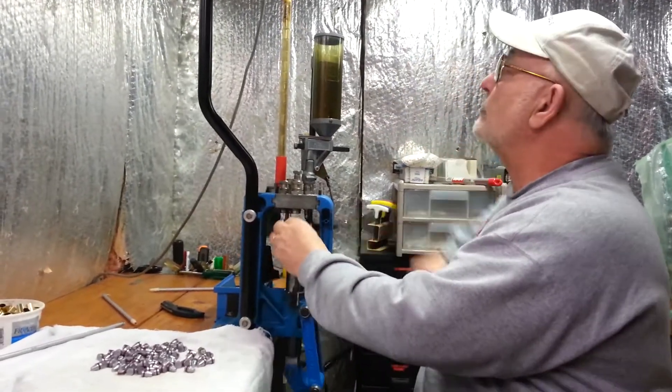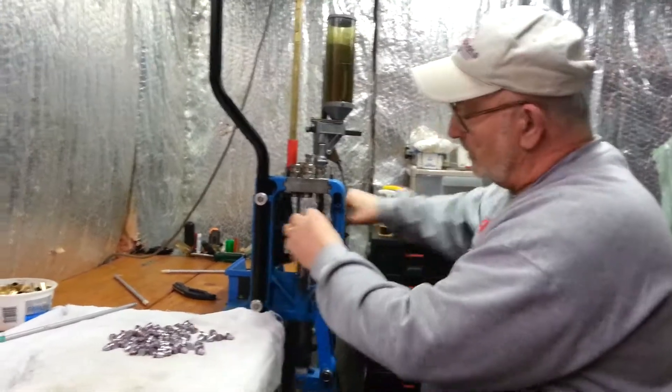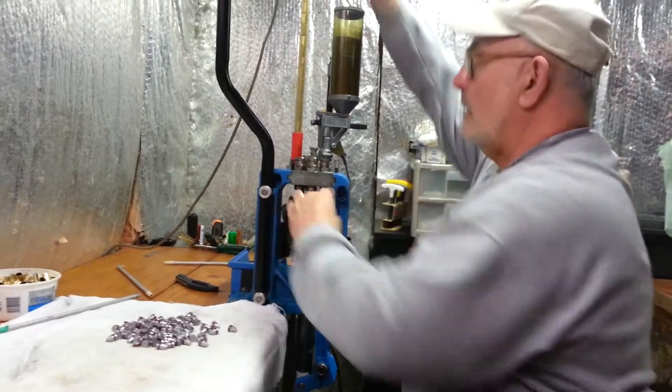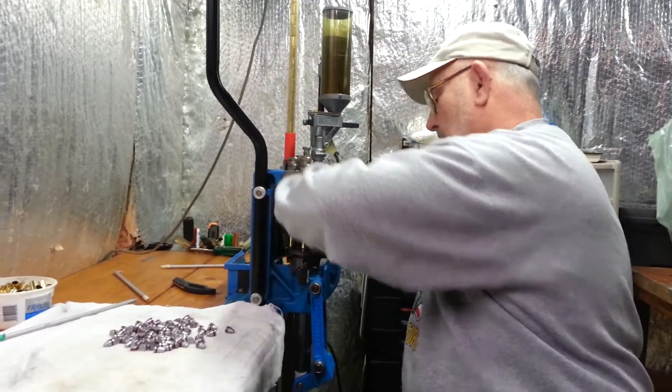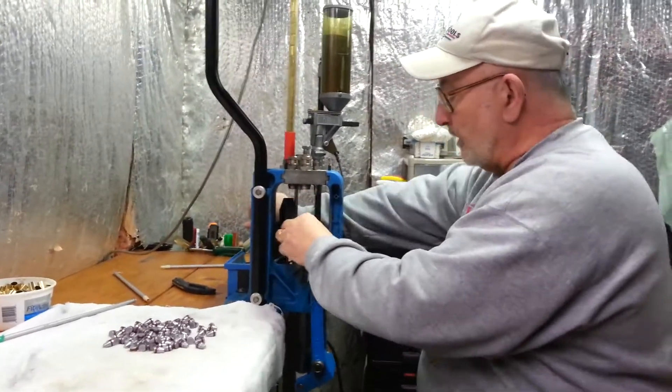We're gonna run out of primers here in a second. It just felt like the primer went in back-eyed, but it did not.